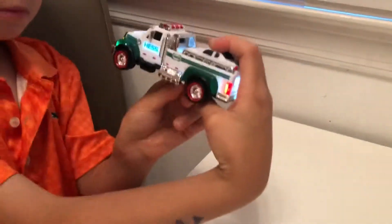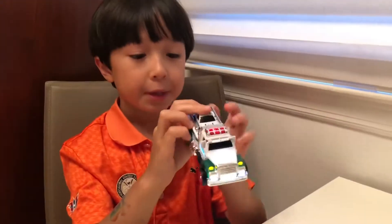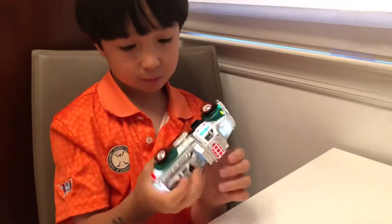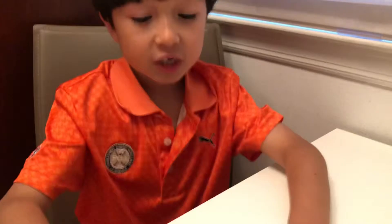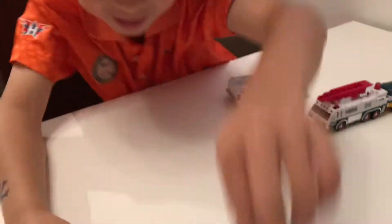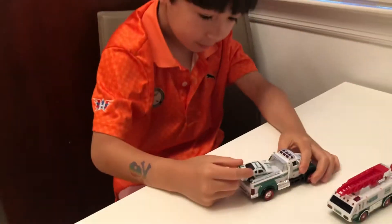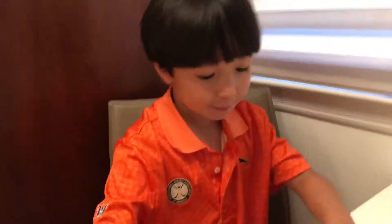The first one is the miniature toy truck with the race car. You see on the bottom, that little red thing here? Left is on. There's lights, which is pretty cool. Batteries come with this. And right is off. Comes with the little race car. Let's just see if it's a pullback — yes, it's a pullback. That's pretty cool.